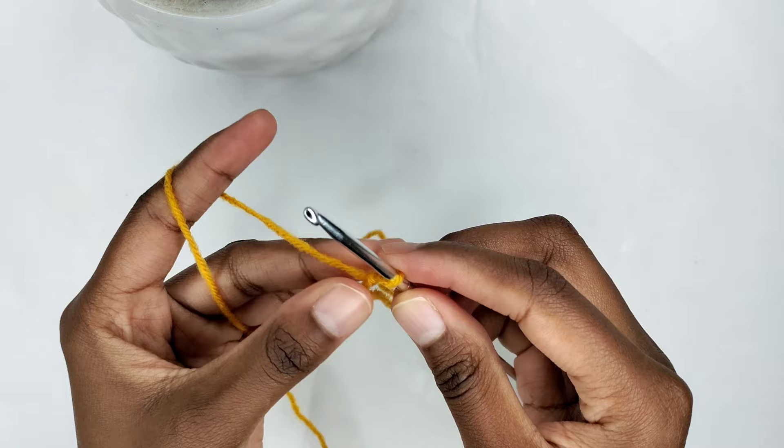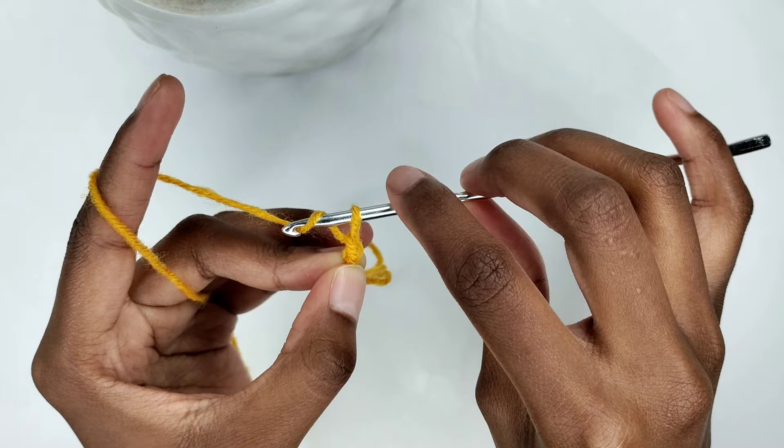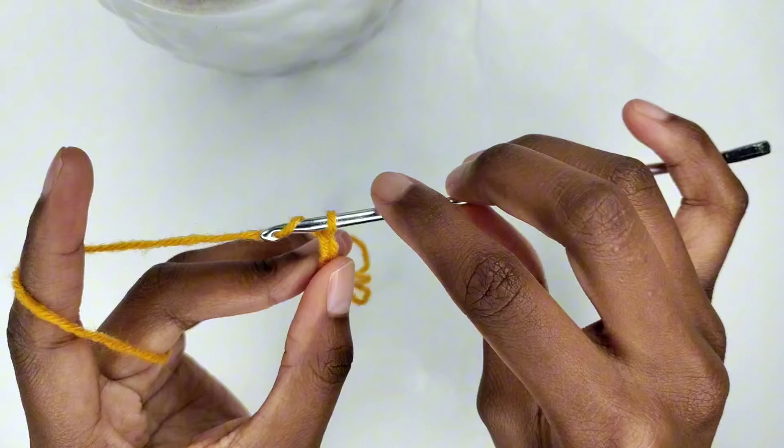Yarn over, bring the yarn from back to front, and pull the yarn through the slip knot — that forms a chain. Yarn over and pull the yarn through the loop — that forms another chain. Once more, yarn over and pull through the loop, forming another chain. Now you have three chains.